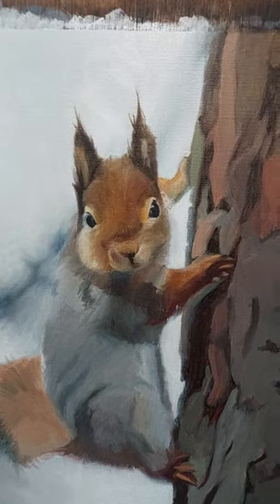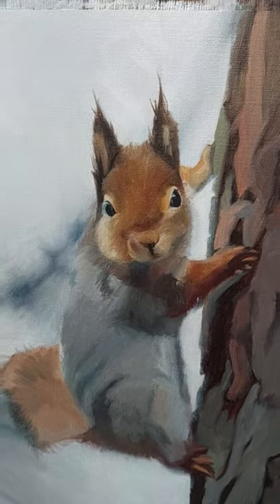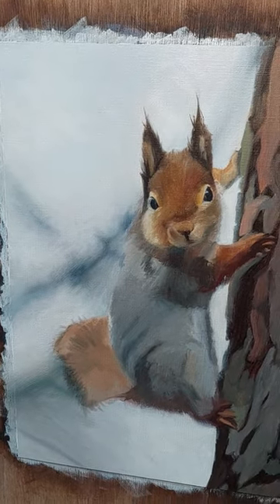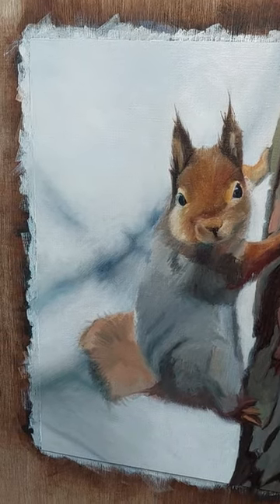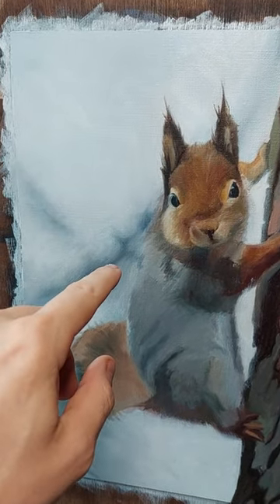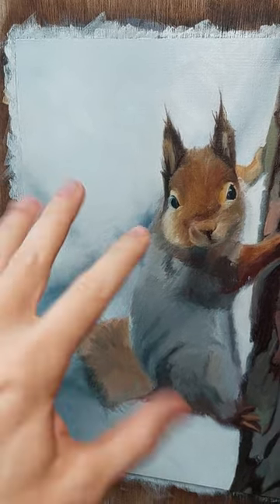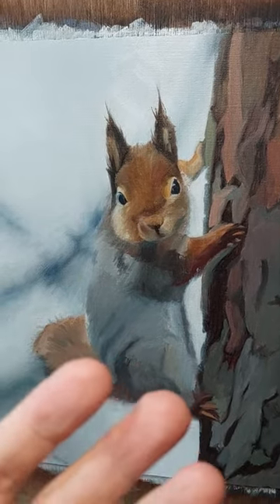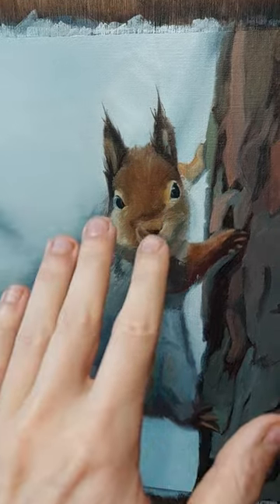So I continued working on the squirrel yesterday. What I did first was actually the background — I went over it with another layer and made these branches in the background much darker, fuzzy, and blurry. That really made the whole thing just pop without doing anything to the squirrel.